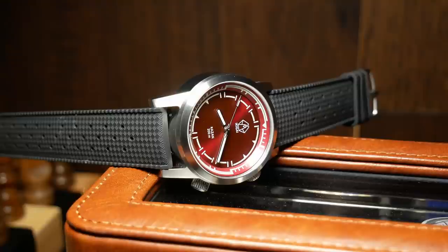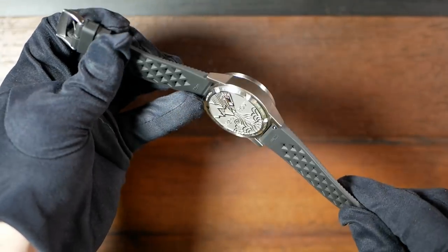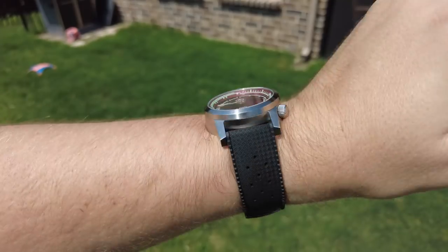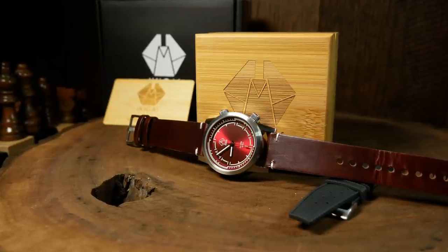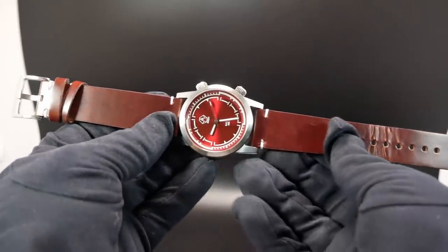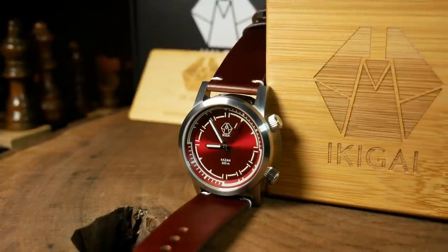I'm not entirely sure what strap options will come with the watch — they sent me two to check out. The first is a simple tropical rubber strap; since it's hotter than hell here in Texas, that's what I've been using the most. It's a good tropic strap, just kind of a generic one. The second was a pretty good classically styled leather strap — I believe the production model will have a logo on the buckle. Overall it's just a good leather strap; not sure of its composition, but it has quick release, a nice thickness, and a soft and supple nature with a minimal break-in period.